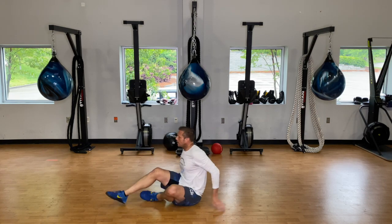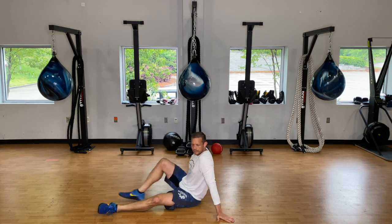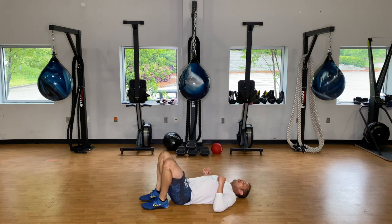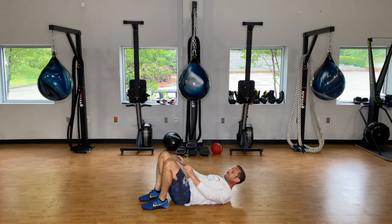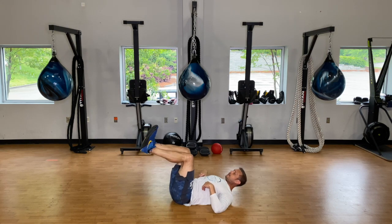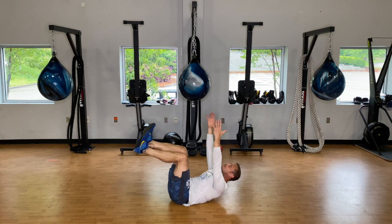We're going back to those dead bug holds and heel taps. Ten seconds. Get a feeling this one's going to be a lot harder. Go ahead and get those feet up, flex the toes back, hands are out in front of you — crunch up and hold.